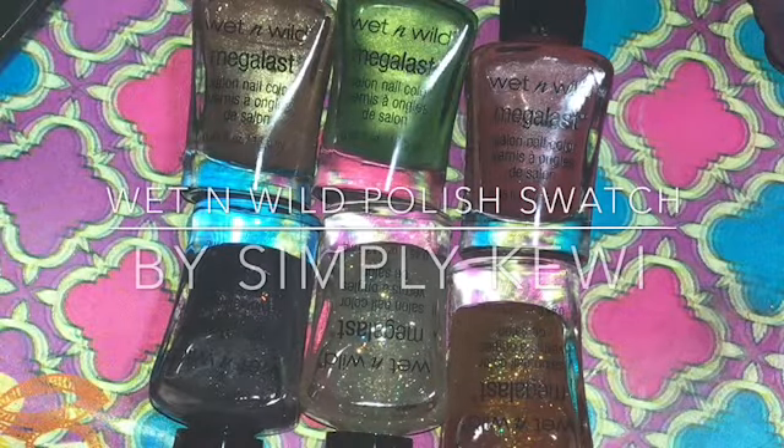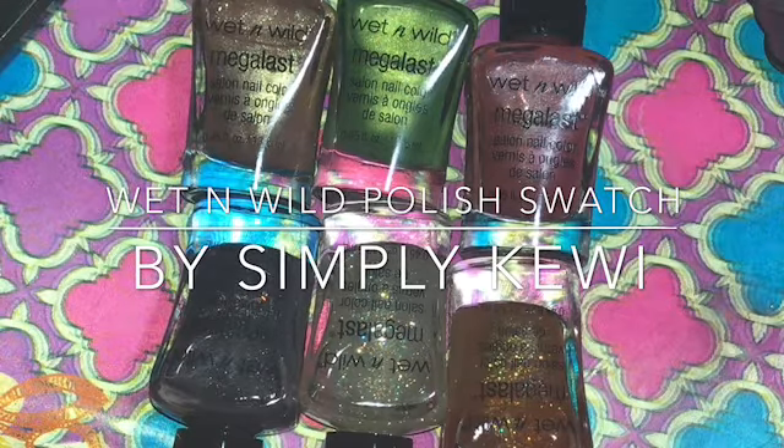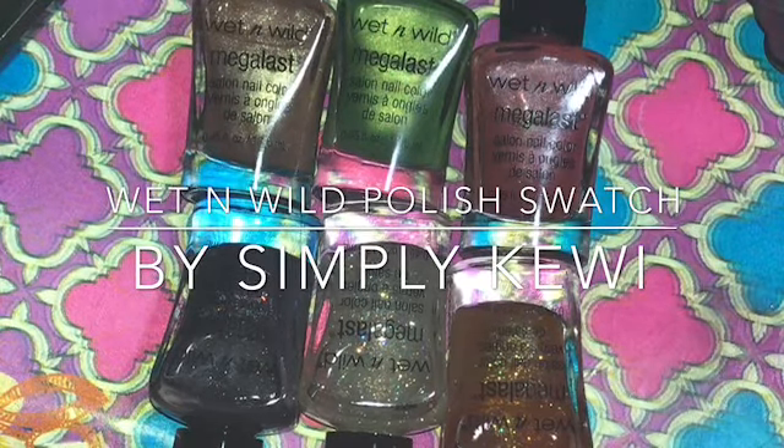Okay guys, as promised I said I will be swatching these Wet and Wild polishes that I got in a gift set from CVS, so here we go.